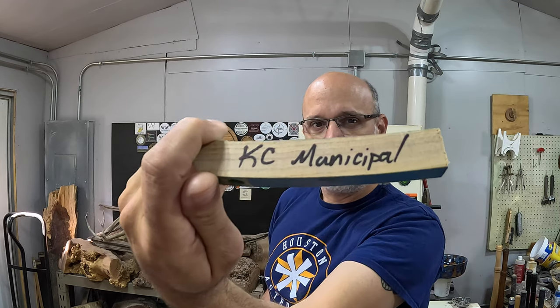Hey, what's up YouTube, Double D here with Ternage Dubois. Welcome back. Today we're going to try a new process — I've actually done it once before but wanted to share it. I got this pin blank from the old Kansas City Municipal Stadium. It opened in 1923, was home to the Kansas City Monarchs, the Kansas City Athletics, the Kansas City Royals, and the Chiefs, up until 1973 when it closed. The Royals moved into Kauffman Stadium, the Chiefs moved into Arrowhead, and in 1975 they tore it down. This is a piece of history you cannot find.